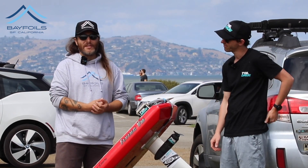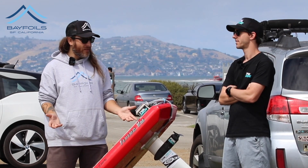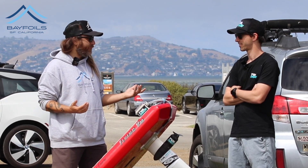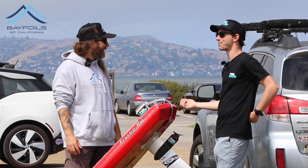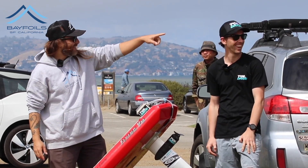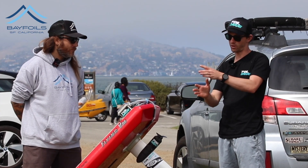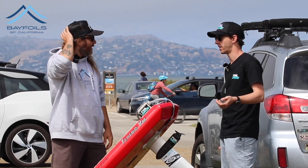Foil Drive is so cool because not everybody has 12 grand to spend on a foil setup. You can get a hand-me-down foil surfboard or wing board for like five or six hundred — whatever's on Craigslist or Gumtree. E-foils of some description are probably the safest way to learn to foil, and there's heaps of foil gear online now, super cheap.